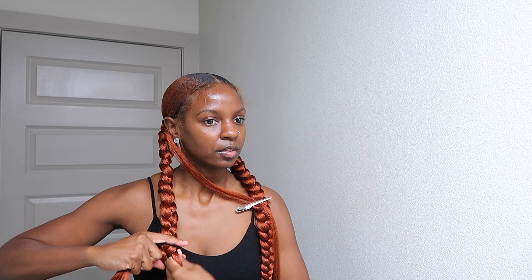Now it's time to take that thin braid down and redo it. This is the thicker braid and it matched the thickness of the other side. We're just going to keep doing the same thing — braid all the way down, put the rubber band, and get the flexi rod.